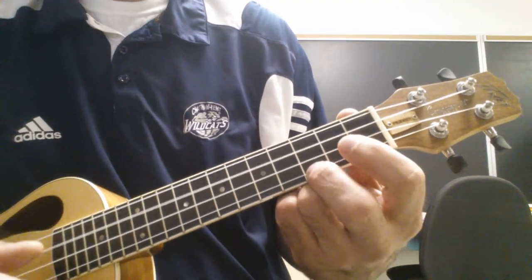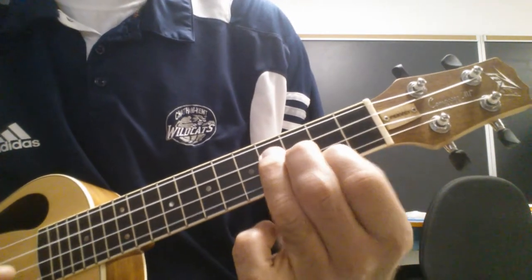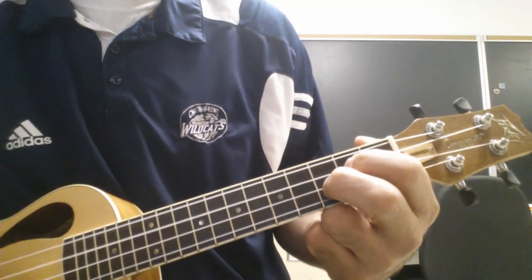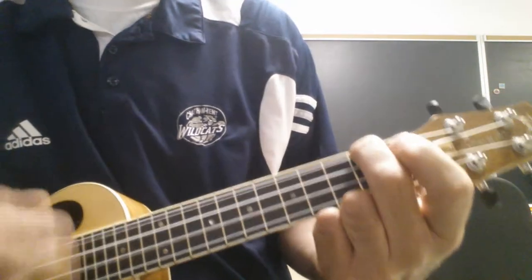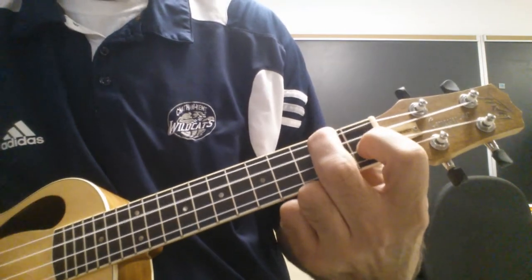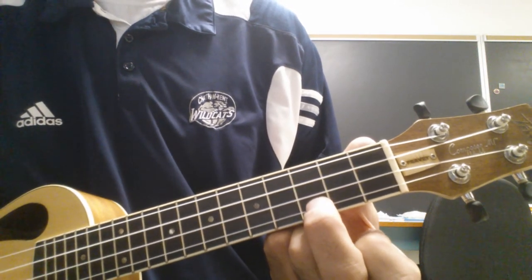So here's what it sounds like. Okay, there's the chord progression.